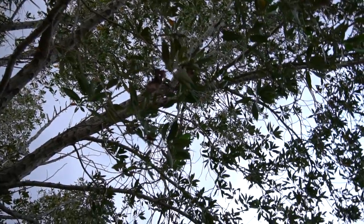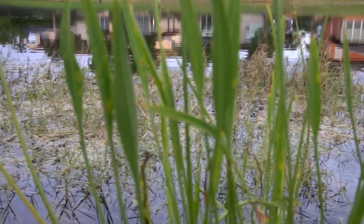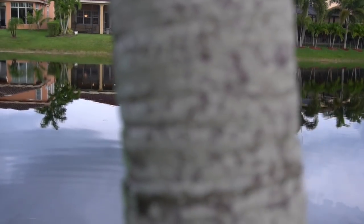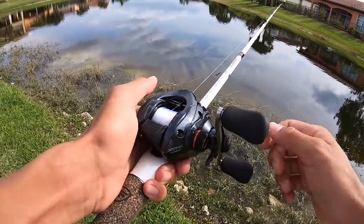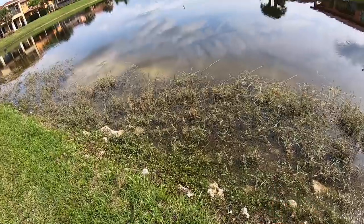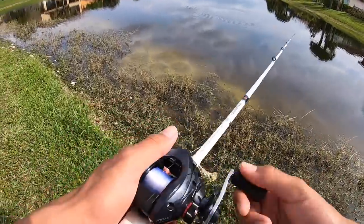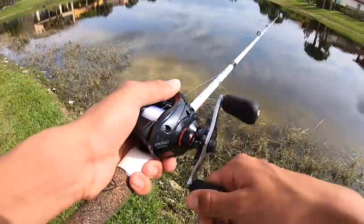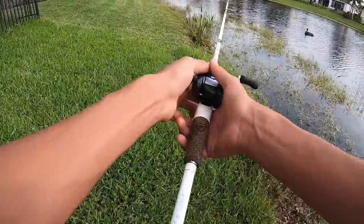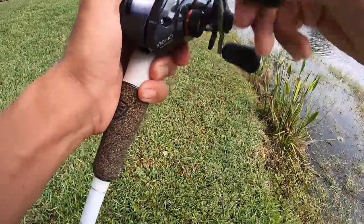I've got the new reel, the Shimano Casitas MGL, and I'm at this new spot. I've been here a couple times but not in a long time. Today I'm just gonna be trying to get on some fish.